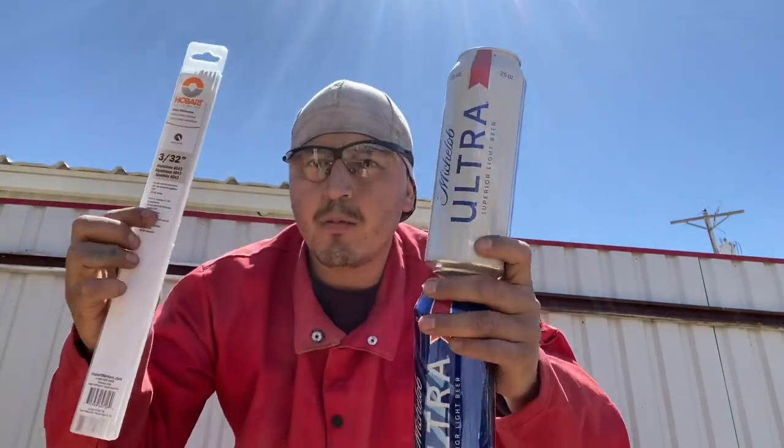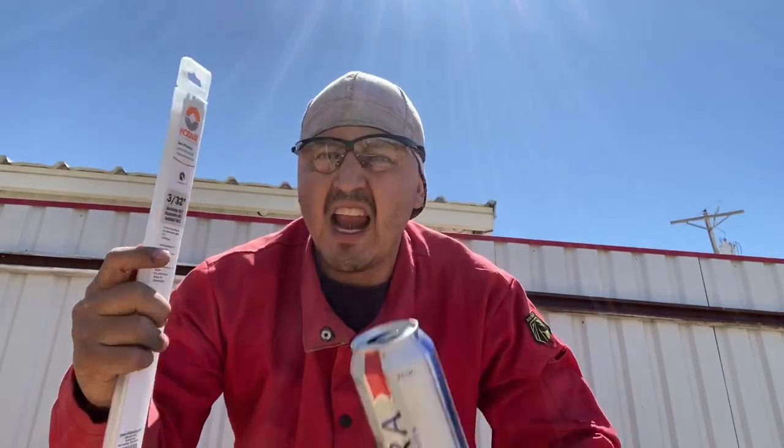Today we're gonna be stick welding some aluminum cans. 4043, 3/32 inch — let me know what it is you want me to try to weld next. Also, upcoming videos: I'm gonna be stick welding with nails, rusty nails and screws that I find, and I'm gonna see what it does. If you like that kind of welding stuff, stay tuned, stick around.